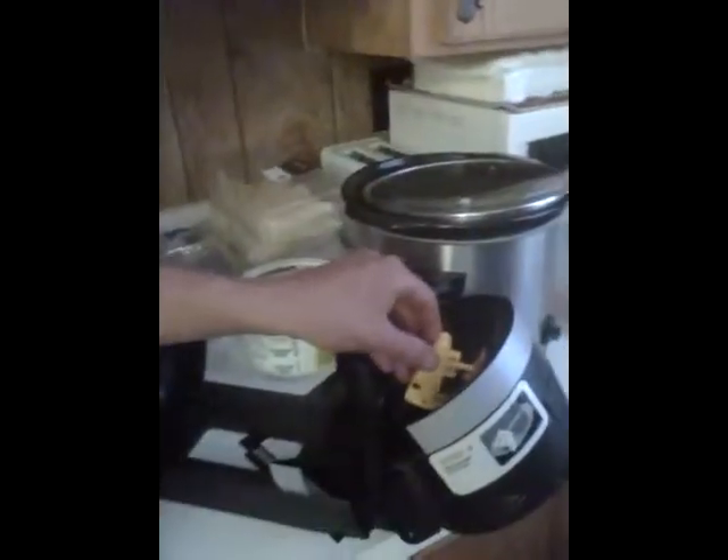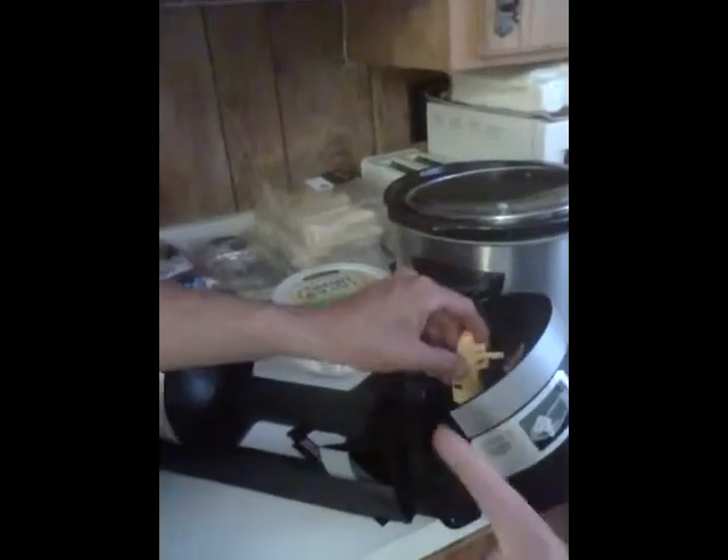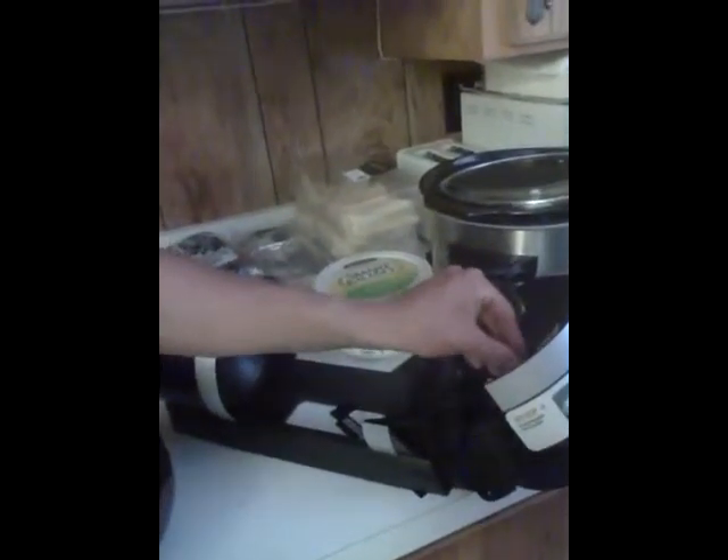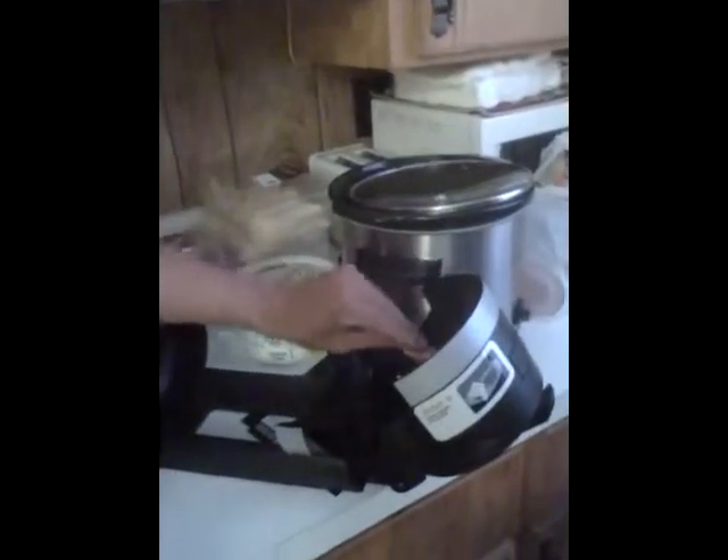So it says to remove the orange latch and insert the spout with the black part down, and push the spout into place and close the orange latch. It turns that way — inserts like that, and then you close the orange latch like that.